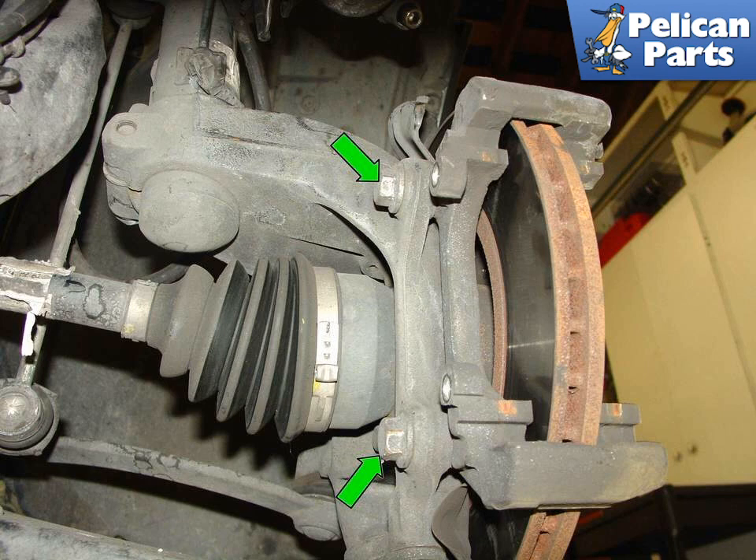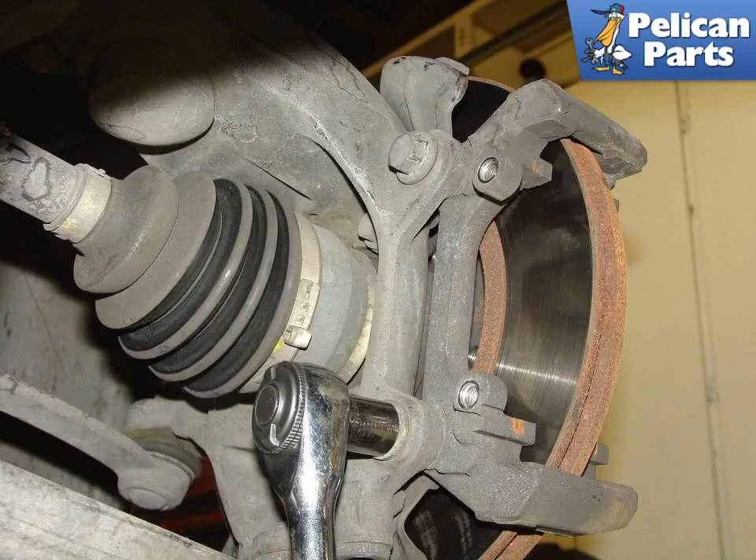This picture shows the two 16 millimeter bolts that secure the caliper mounting frame to the wheel housing (green arrows). On the front brakes of the Mini, this frame must be removed in order to remove the brake disc. These bolts are torqued down very tight, so you're probably going to need to use a breaker bar to loosen them. Once the bolts are removed, maneuver the frame out from in between the wheel housing and the brake disc.